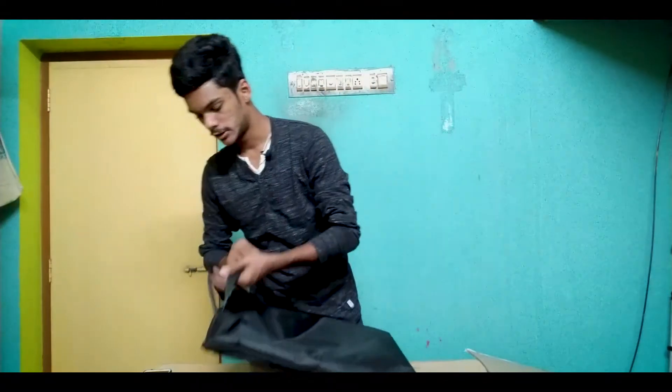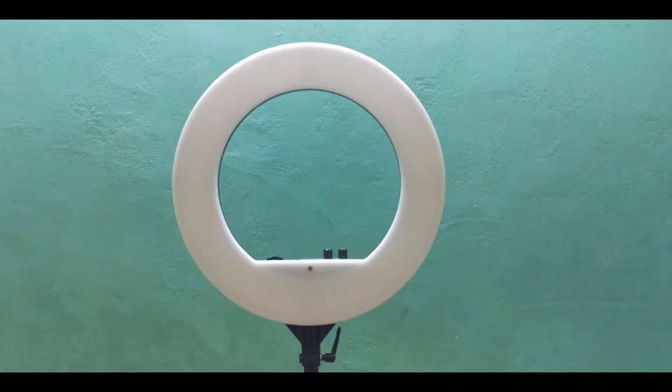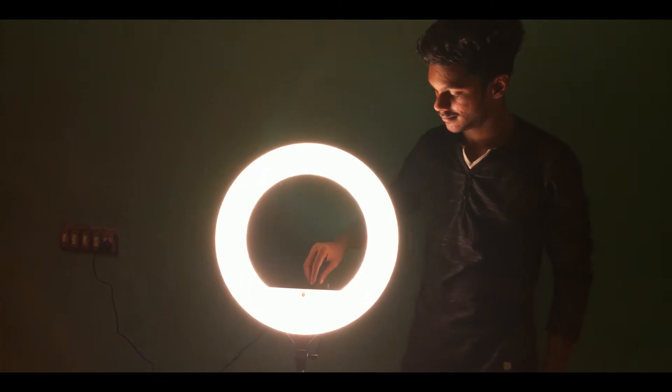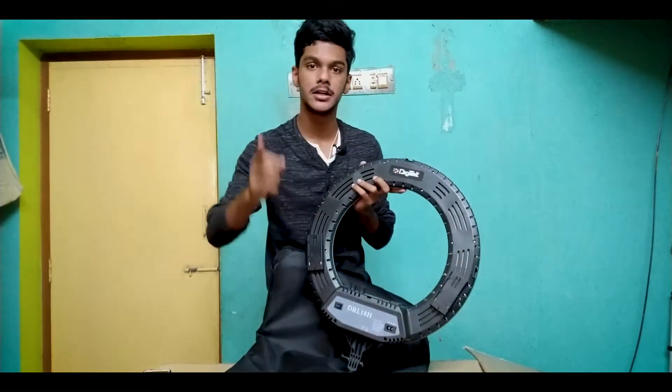Let's unbox the main light. This is the main light. Let's take a look — this is the color temperature, this is the brightness. You have two battery holders, and the battery is also provided.